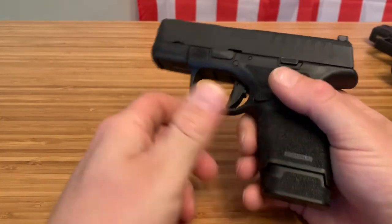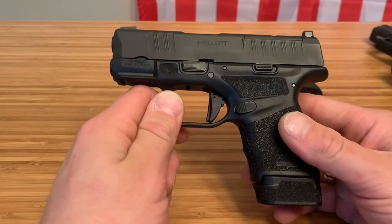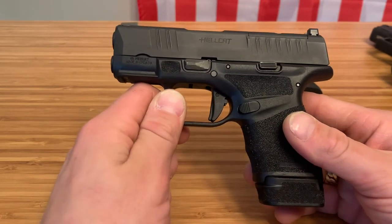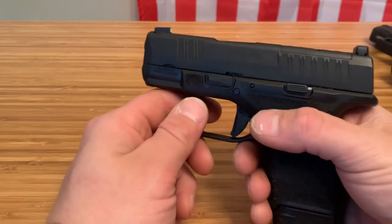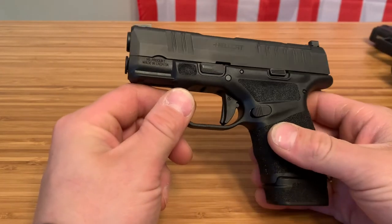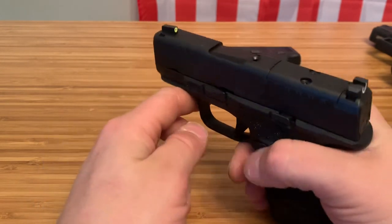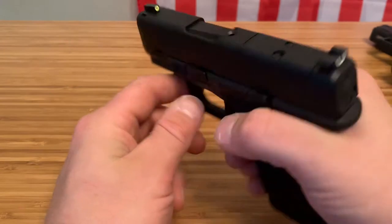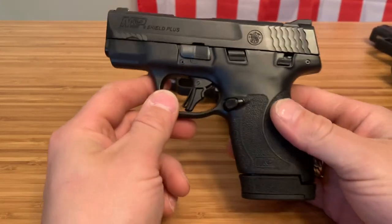This thing is going to be more snappy than the Shield Plus, but the point of this firearm is deep concealment so nobody knows you have a firearm on you and you're not targeted first in an event or situation. I love my Hellcat — it's been a hundred percent reliable, and I'm actually starting a series about how reliable it actually is. Now here's the Smith and Wesson Shield Plus.